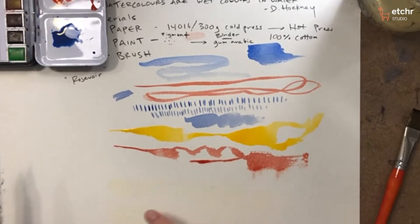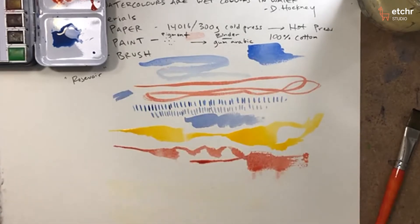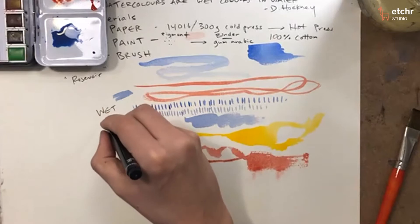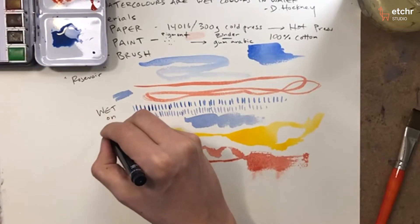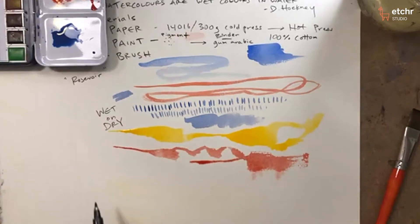I've got some water down on my paper. Everything I did up here was wet on dry, meaning wet paint on dry paper. What I'm doing now is called wet on wet.